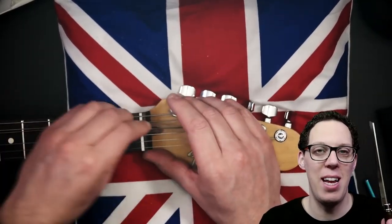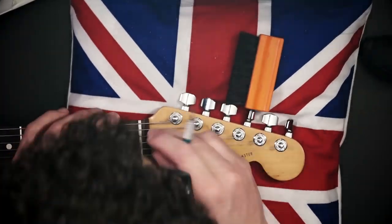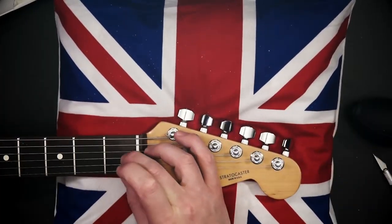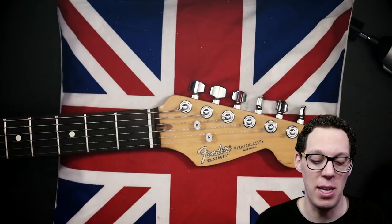For the top E string — gauge 10 — I'm using a gauge-10 razor saw. Very sharp, very quick, be careful. It's done. The nut is cut. And so is my finger. So I'm going to move on and do the rest of the action setup now.